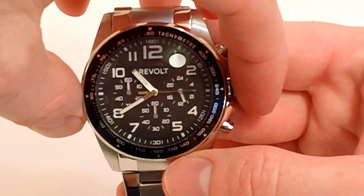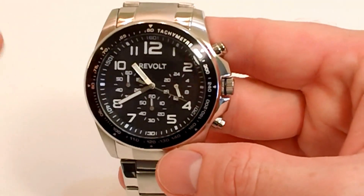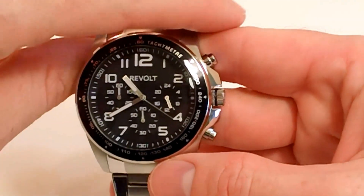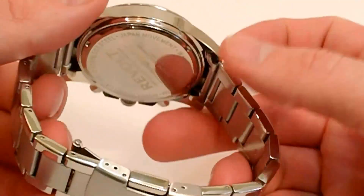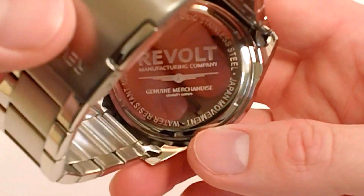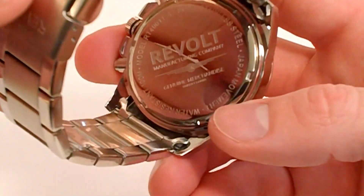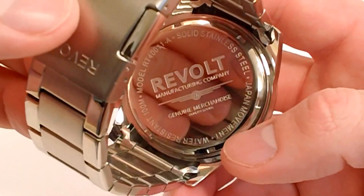The case width comes in at 44 millimeters wide — a good, medium-sized case, not overly large. It is made with stainless steel: stainless steel case and stainless steel band. Taking a look at the case back, I really like the Revolt logo and that mirror finish — a high-polished, solid stainless steel case back.